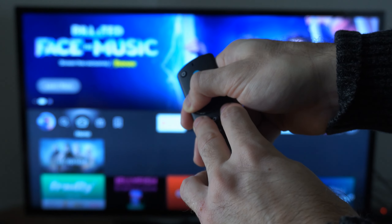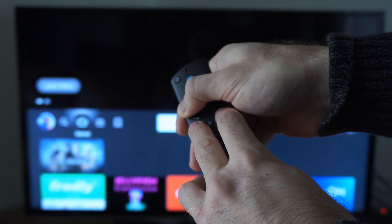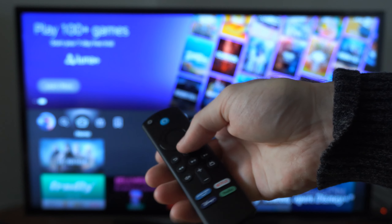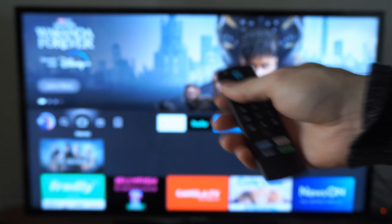It may disconnect from the TV. Once you're done holding these buttons down, your remote will be reset. It may go ahead and start blinking green on the top, indicating it's searching for an Amazon Fire Stick to connect to.